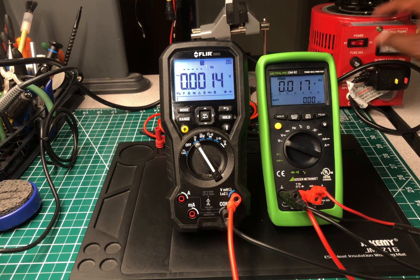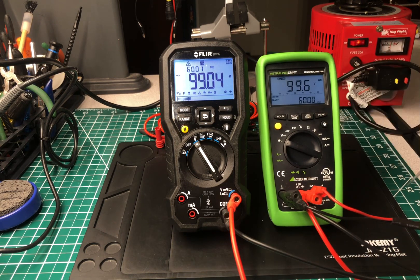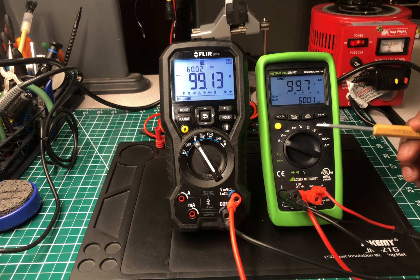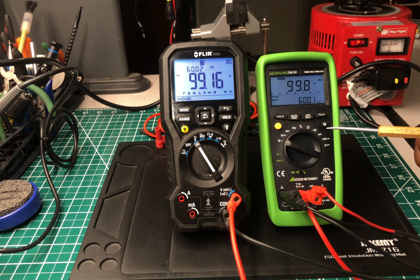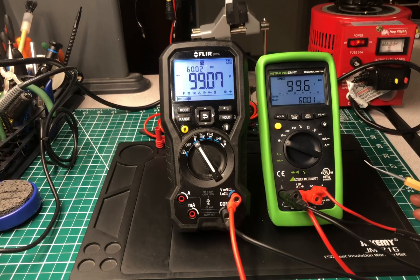If I had to choose one, both of them are really nice. I like the leads on the Gossin — I like a lot about it. But I've got to go with the FLIR. I was really trying to think of what would make me take this Gossin over the FLIR, and at the moment — nothing. So I'm going with the FLIR. That's my choice. You guys tell me which one you'd pick.